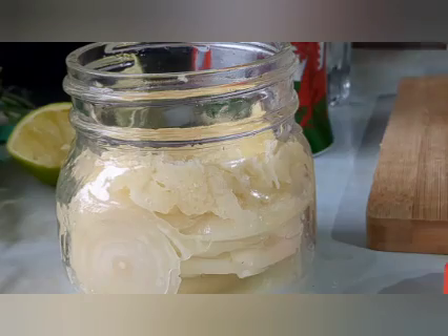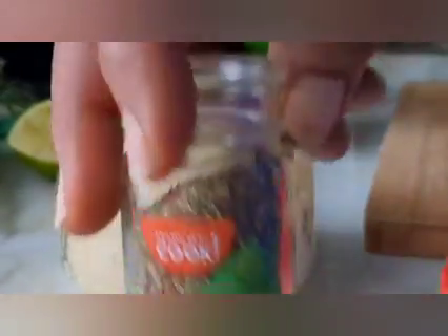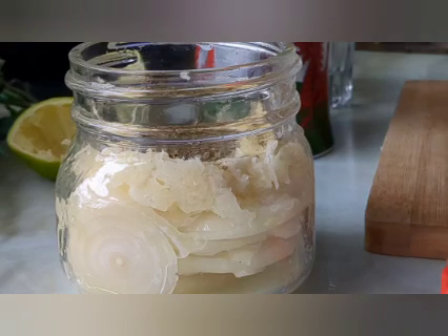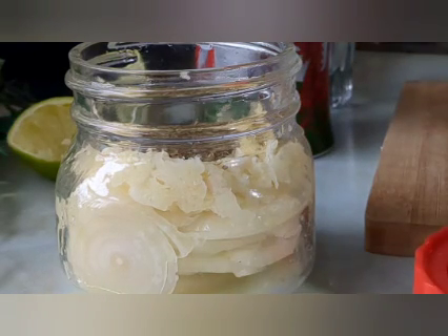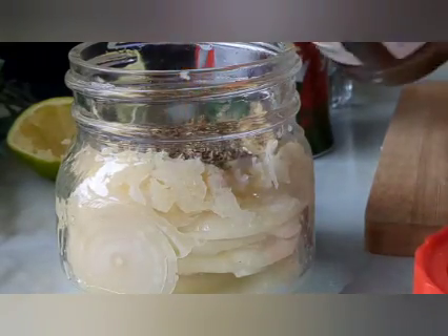I'm gonna put my oregano in there. Oregano is very healthy — you can use the fresh or the dry one, they do the same job. You can also use this oregano to marinate your meat, to cook your sauce or stew, it's healthy. Now I'm gonna put a little bit of apple cider vinegar in there.